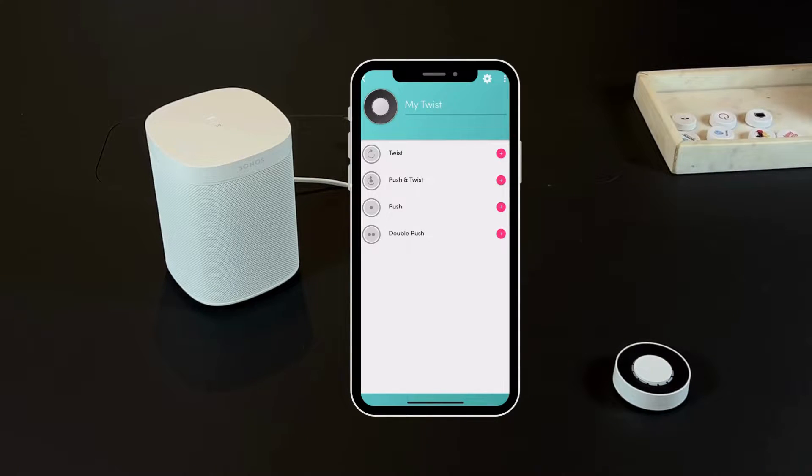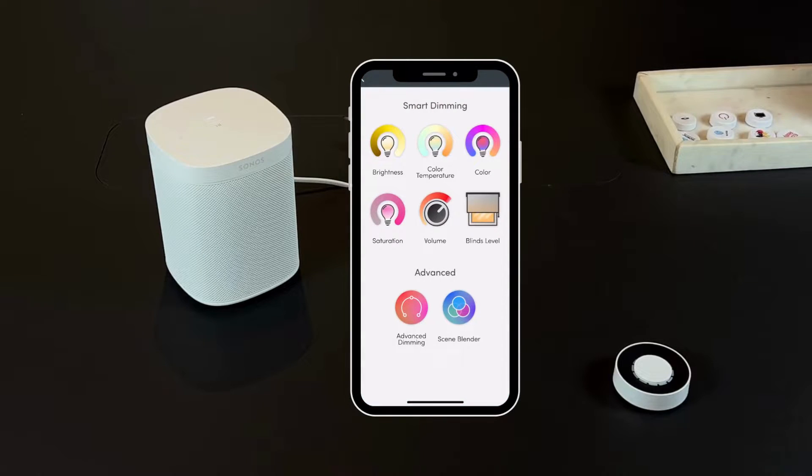To control your Sonos speaker, choose twist or push and twist, and you'll be able to choose between the volume option from the smart dimming section or the advanced dimming option. Let's look at both options.